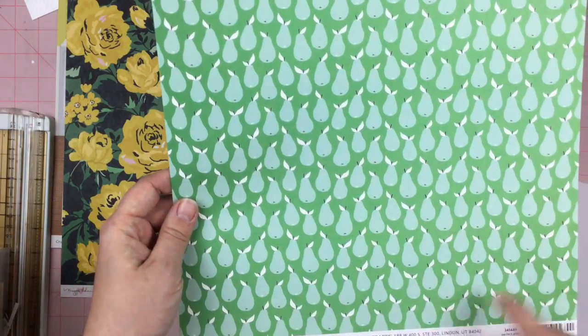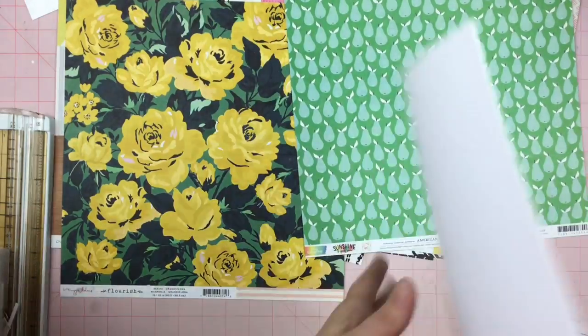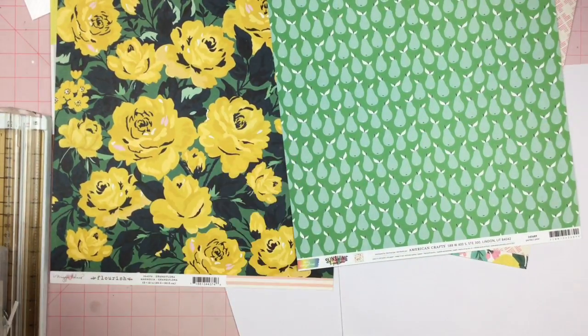We have Sunshine and Good Vibes from Amy Tangerine — pears on one side and more fruit on the back. Then of course the two sheets of white cardstock that always come in the Citrus Twist kit.